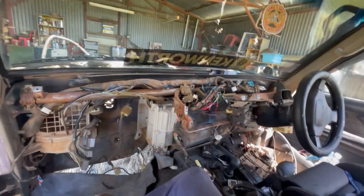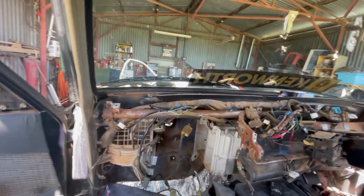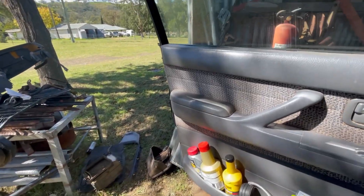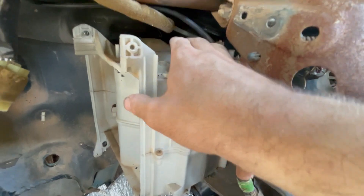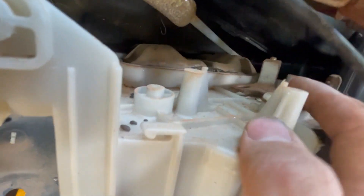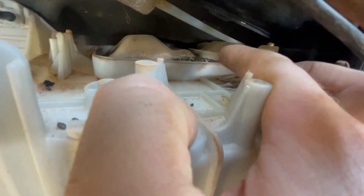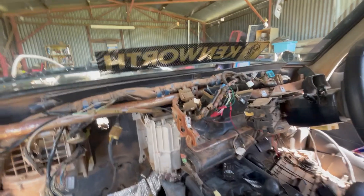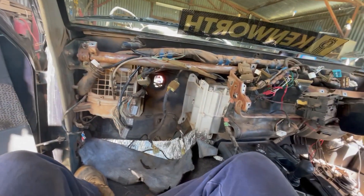The dash is all out. I found the problem — I removed the heater core and I can't see anything too wrong with the core itself, but up where the heater hoses come in from the engine bay you can see a split in the seal. I'm guessing that just let go and that coolant pissed out everywhere. I might just pull it all out and put some sound deadener on the firewall and tidy everything up a bit.